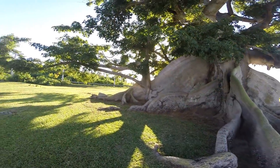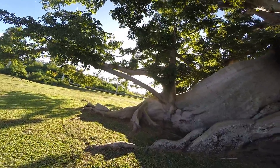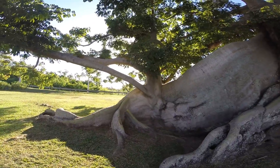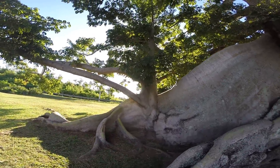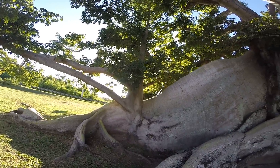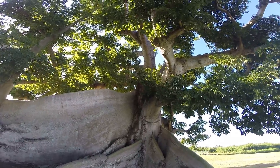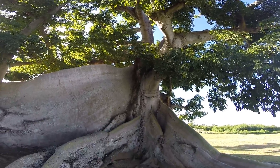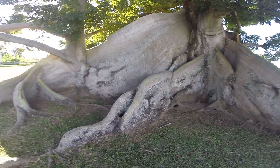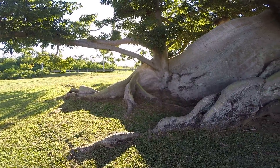I think this is more than one tree because look at this — is that a tree growing out of a tree? That's got to be a tree growing out of a tree. All that was a root. So that's really the base of the tree right there and the rest of this is roots.